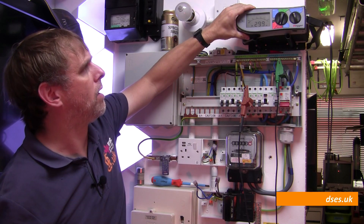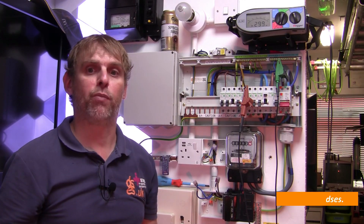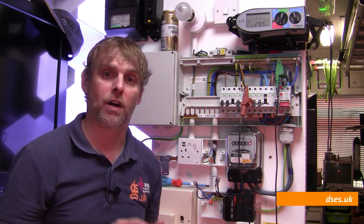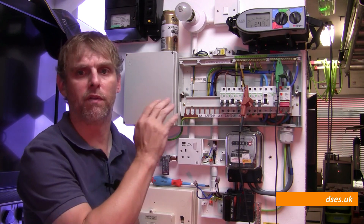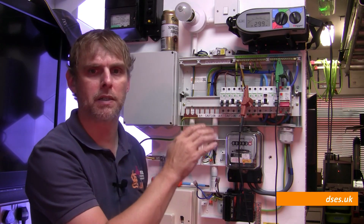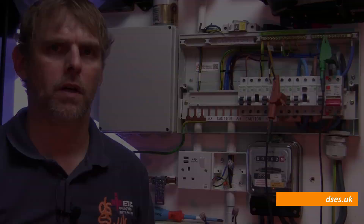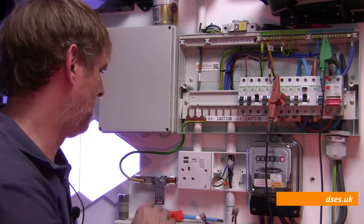And we get over 299 megaohms — that's an off-scale high reading for this instrument. Some testers have different ranges: my Metrel and my MFT Pro will go as high as 999 megaohms, and my Fluke goes up to 499 megaohms on the 500 volt setting. But this is a good pass and it's exactly what we'd expect to see from new healthy wiring. Of course I also have to test with respect to earth.